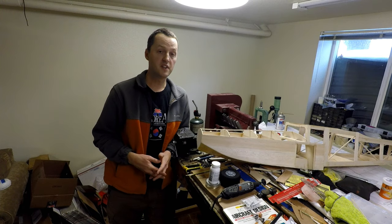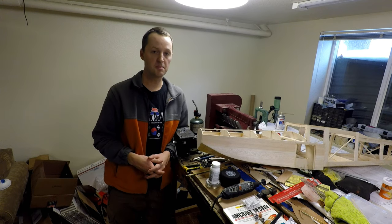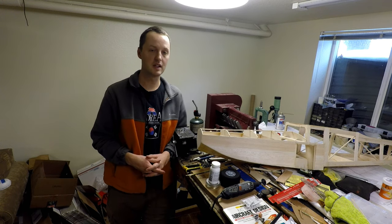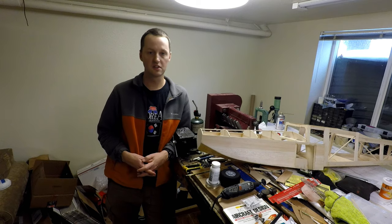Hey, it works. Welcome to the RC Adventure Channel. This is part three of the airplane scratch building series and we're going to be covering the one part of an amphibious airplane that actually makes it amphibious. That would be the retractable landing gear. I'm going to be covering the design, materials, fabrication, installation and testing. So let's get started.